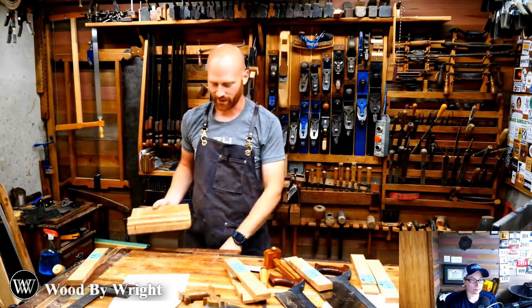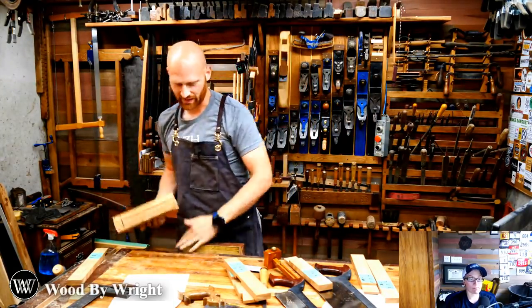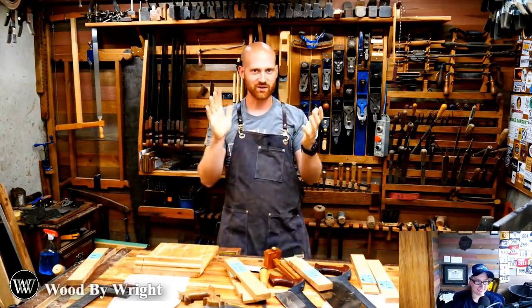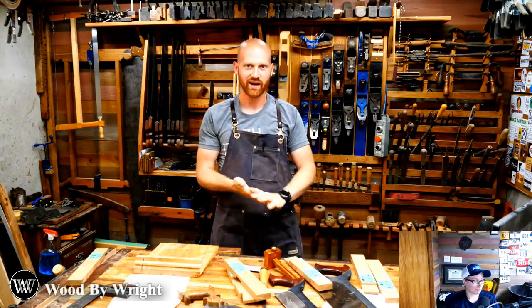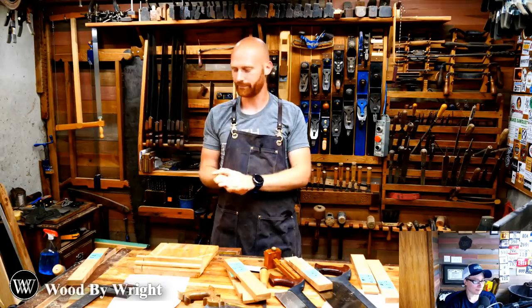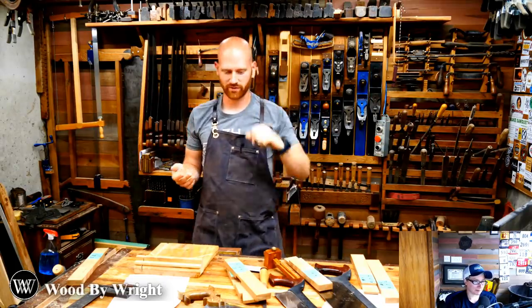What do you guys think about possibly doing a series with my wife — going through the basics and teaching her how to use a hand plane and a saw and actually documenting it? I thought that might be something kind of fun, but let me know if you'd like to see it or not.